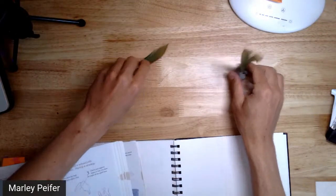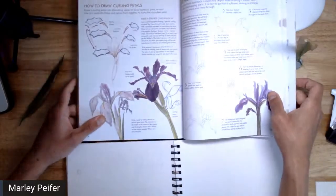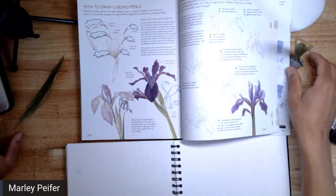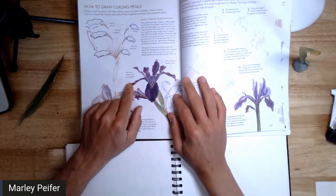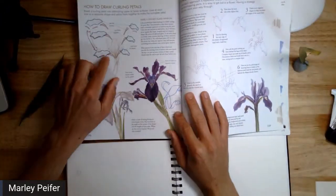I'm switching to the document camera now. I see a lot of people posting in the live chat — on the right you can type in the live chat, it's fun to converse with others here. EVEA, Zephi, Sabrina, and Marilyn are all typing in the comments. Good to see you all. Let's get started with the warm-up. We're on pages 238 and 239, which cover how to draw curling petals and iris front to back.